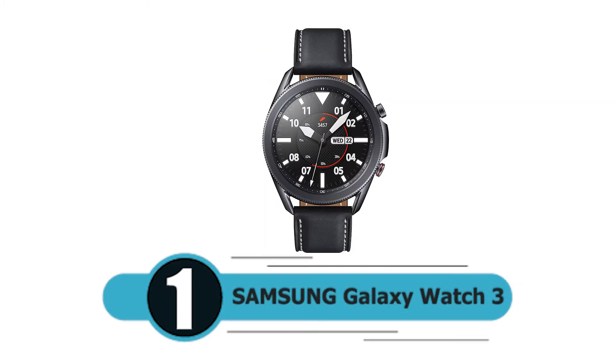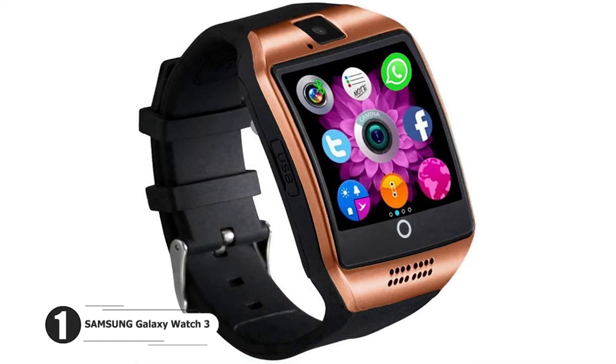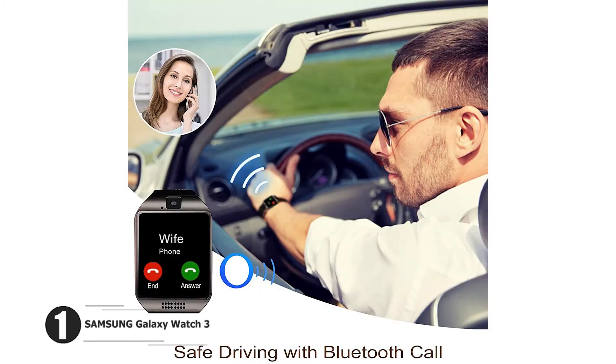Number 1: Samsung Galaxy Watch 3. Style you can count on. Leave your phone behind. Battery built for endurance. Stronger insights.